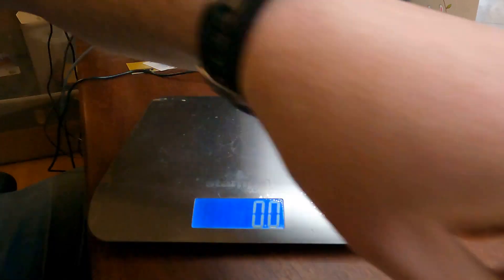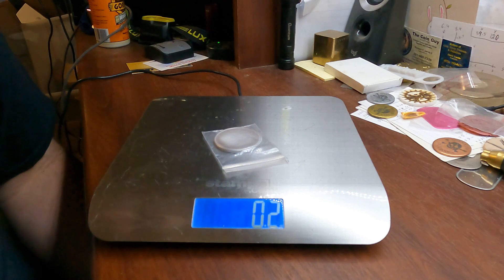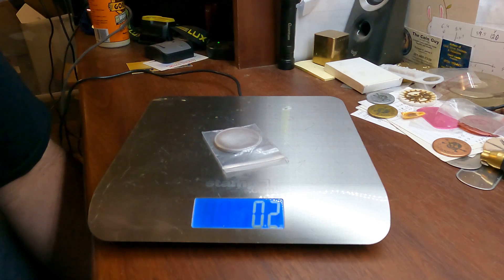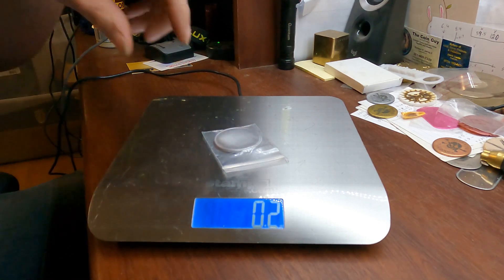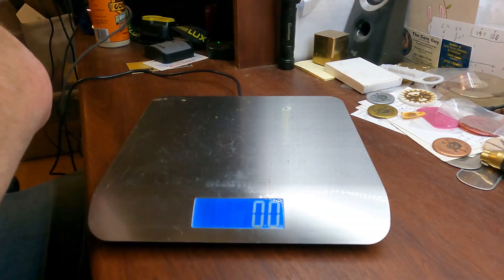We'll start off with the aluminum. That's a 40 millimeter by 3 millimeter thickness. You're looking at 0.2 ounces — super light, you can hardly even tell it's there.